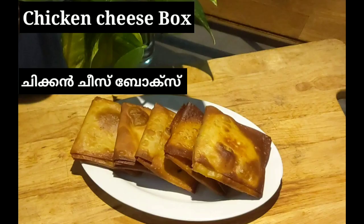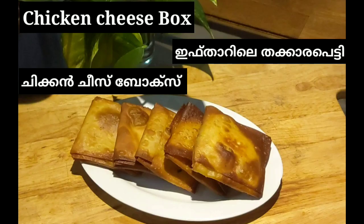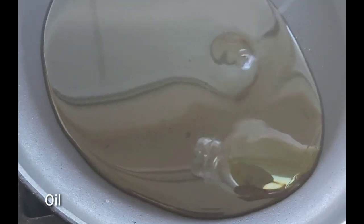Hi friends, welcome to Samasbhoyim and welcome to this channel. This is a chicken cheese box recipe for you.